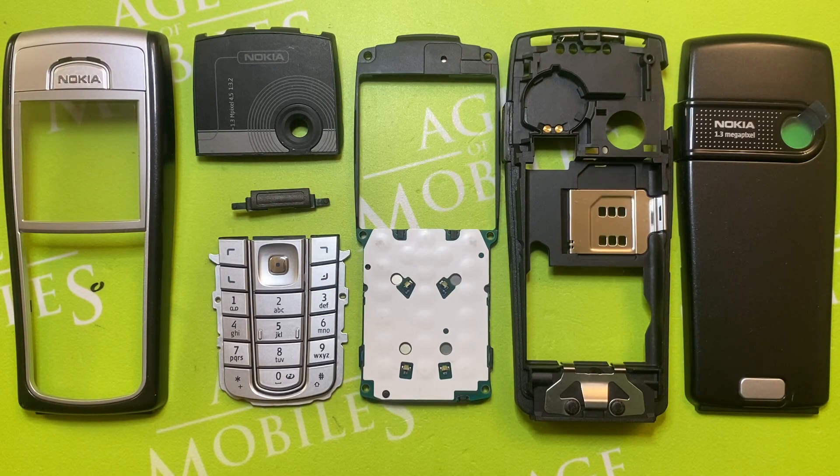Hello, you're watching Edge of Mobile. Today I want to show you the genuine housing for Nokia 6230i.